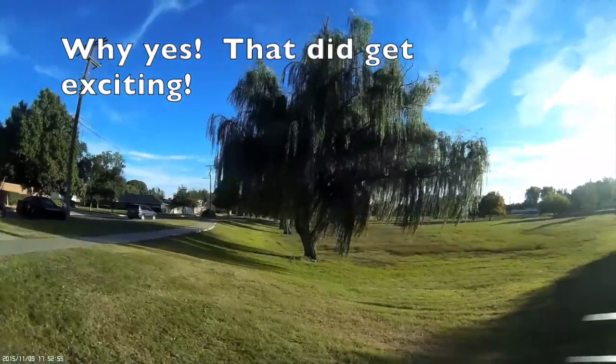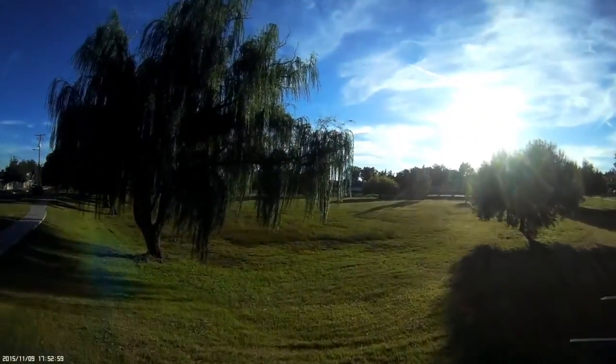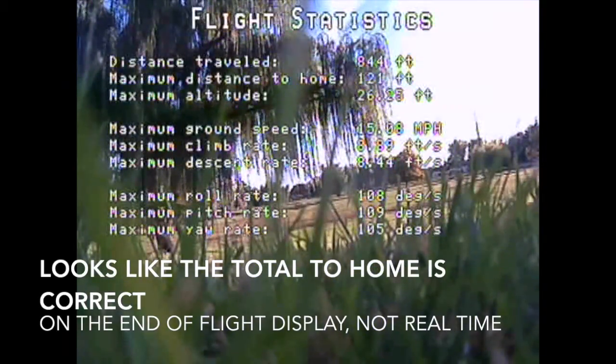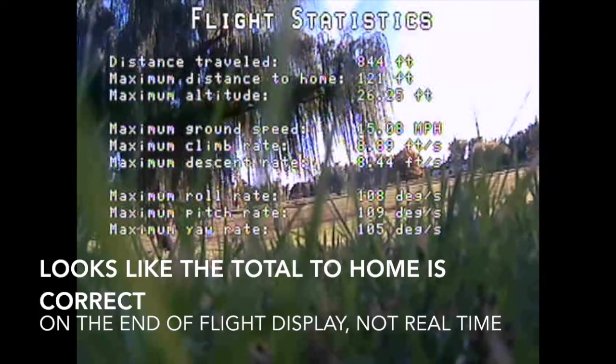Yeah, nearly got a haircut there. And here's the nice little Mobius camera. Distance to home here showed a maximum distance of 121 feet. Keep that in mind — that was probably about right.